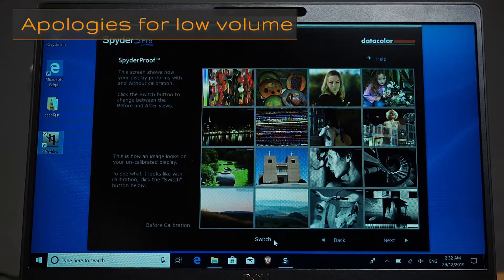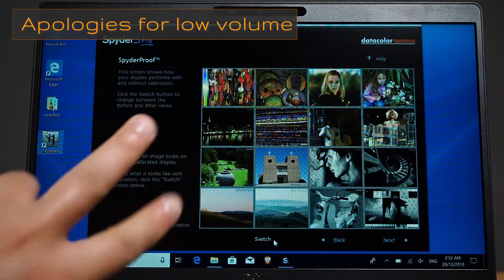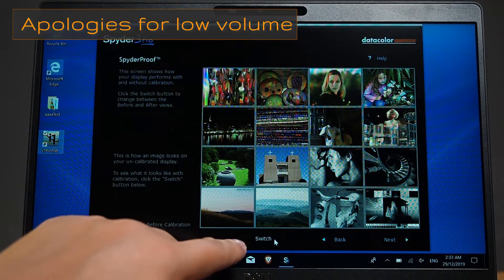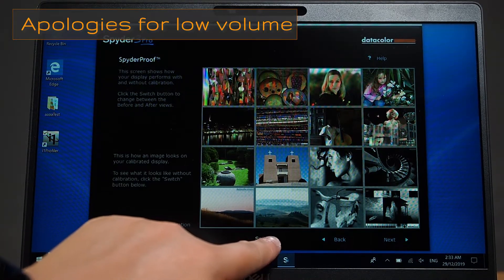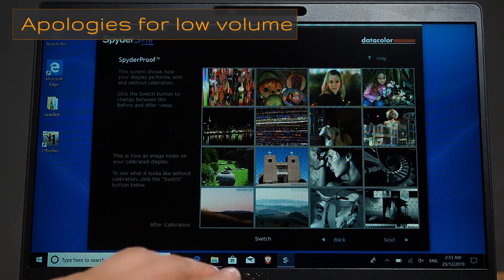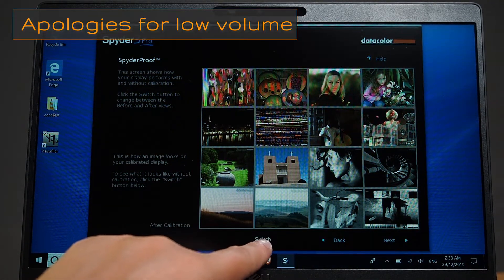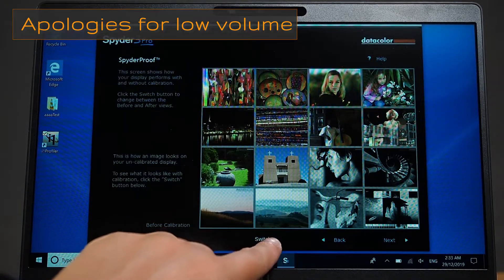The screen has been calibrated with the Spyder 5 Pro. I've had this for a number of years and it's very trustworthy. It nicely shows the color change once calibrated. This is what it looks like from the factory before calibration — this is the full HD touchscreen version. After calibration, you can definitely see it's warmed up a lot more. The yellows are more visible, and the blacks and whites have improved as well. It's more of a warmer tone overall, with a little more magenta.